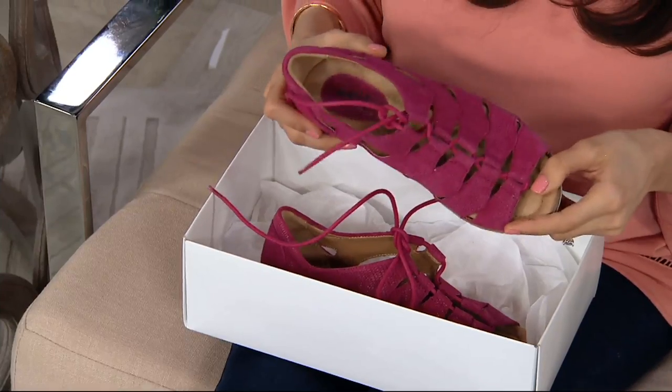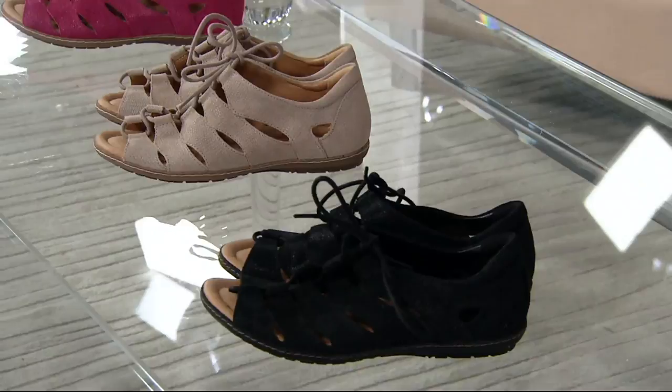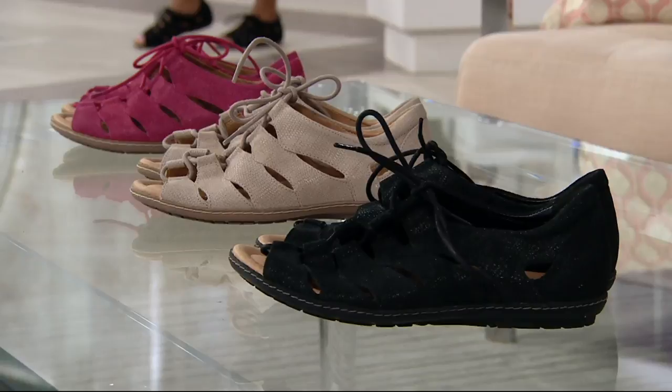We like that gladiator style, but we don't always want a huge heel height — that is where the Plover comes in. We are dwindling in colors; we have three colors left. We started with a lot more than that, and that means we're also dwindling in sizes in those colors. Medium and wide widths — these are all nubuck in the colors that you see. We're bringing you this shoe because you loved the Selena last week.